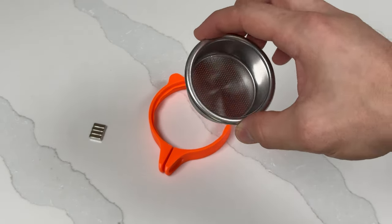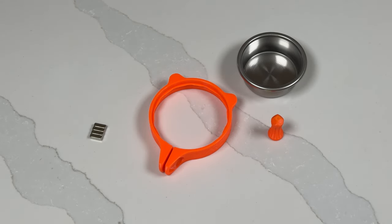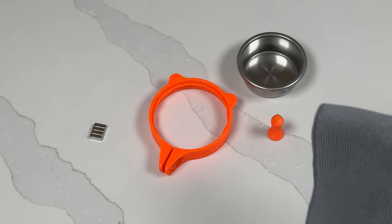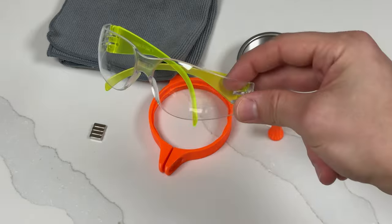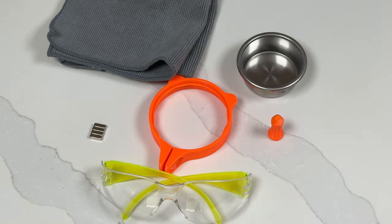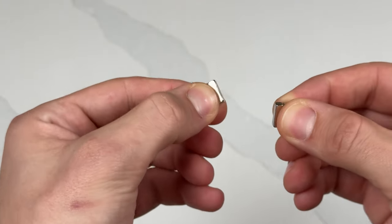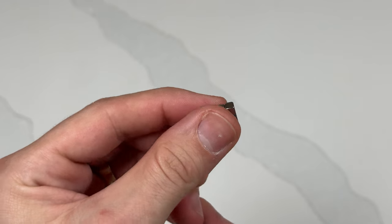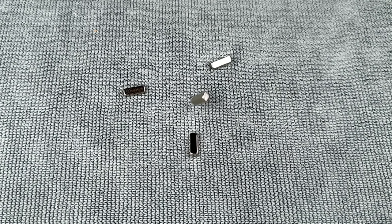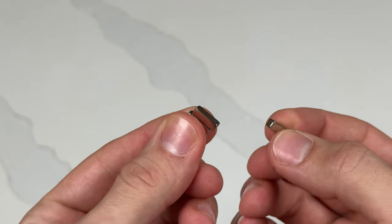You'll also need an espresso basket — you can use a spare if you have one, or remove the one from inside your portafilter. Although not required, I highly recommend a kitchen towel or other soft surface to work on, and some safety glasses, as we're going to be working with high-strength magnets. Rare earth neodymium magnets are incredibly strong but also brittle. Letting these magnets snap together can cause them to break and send projectiles flying at high speeds. Although it's rare with this size of magnet, please do not let them snap together.